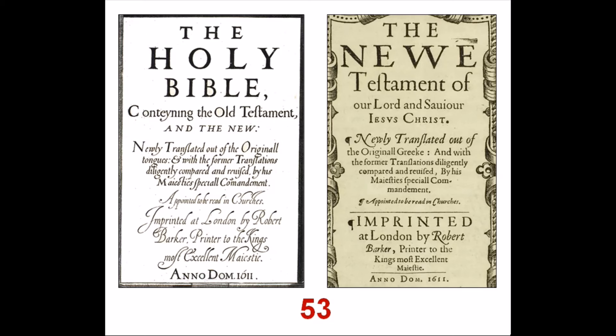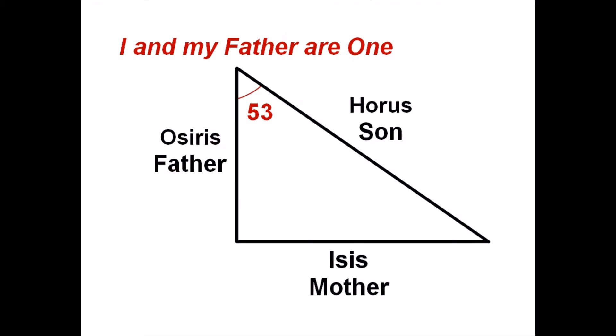Both the Old and New Testament inscriptions are comprised of 53 words, which I don't think is arbitrary and would be a number the Rosicrucians would recognize. The Greek philosopher and historian Plutarch describes the Egyptian 3-4-5 triangle, also known as a Pythagorean triangle, in the fifth volume of his work entitled Moralia. Osiris the father is the upright side, Isis the mother is the horizontal base, and Horus the son is the hypotenuse. Osiris was the Egyptian god of resurrection, and according to what I've read about the Rosicrucians, 53 represents the number of degrees of the angle where the line of the son meets the line of the father, meaning that for the brotherhood, 53 symbolizes the expression 'I and my father are one,' which is found in John's Gospel.